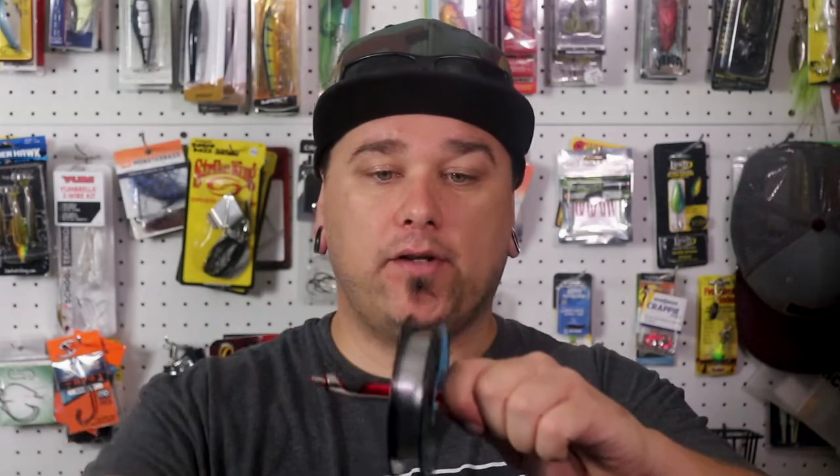Today I'm using a short rod just for demonstration purposes. We need our line, something to cut our line, and something to hold our line. There are many different devices out there that you can purchase online that will hold your spool. I'm just going with a pen — you want to make sure that you have a partner or somewhere that can hold on to this that will let it freely spin around.